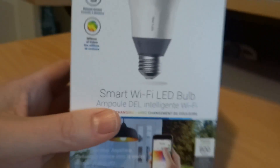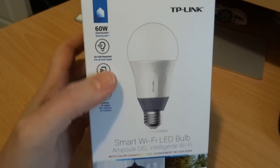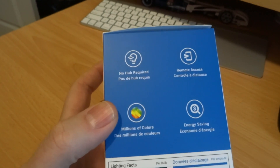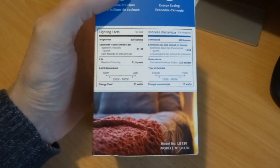These are the more expensive ones, where you can have different kinds of whites and all kinds of different colors. It's a 60-watt equivalent, and it's controlled via the TP-Link Kasa app.